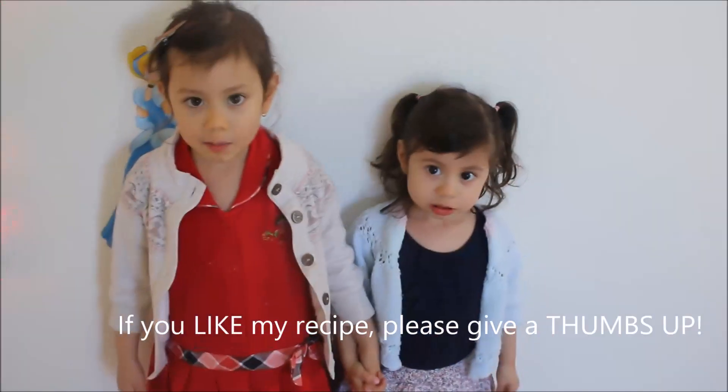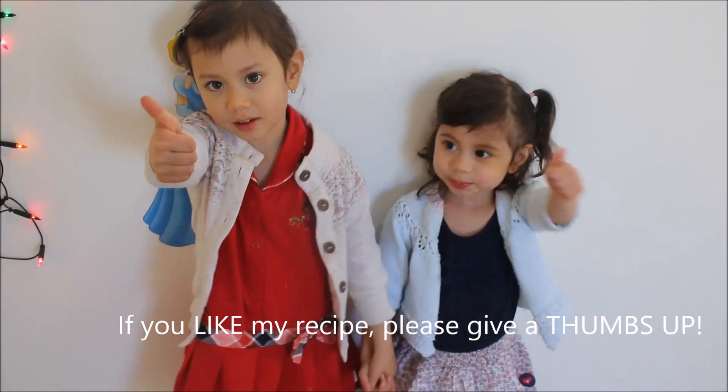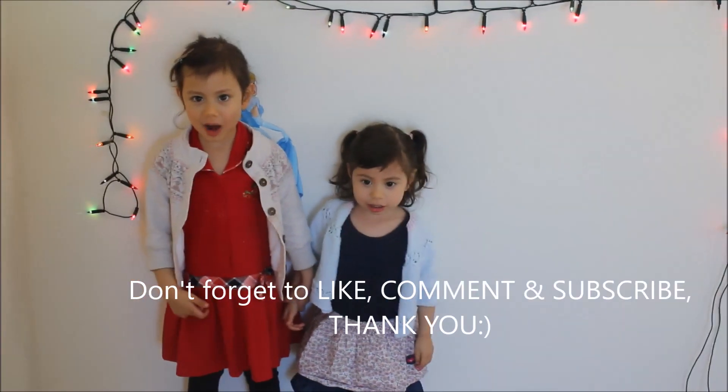If you like my recipe, please give it a thumbs up. Don't forget to like and comment.